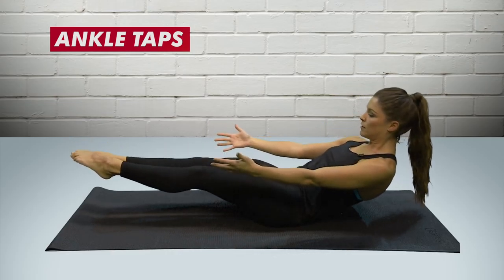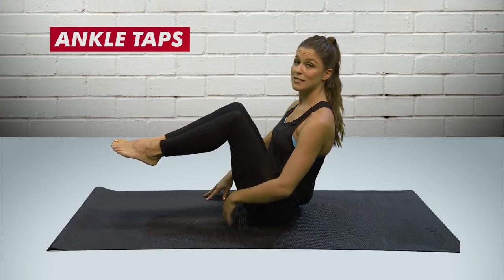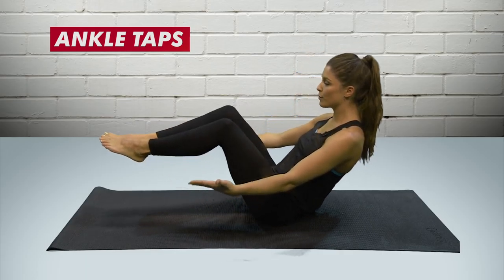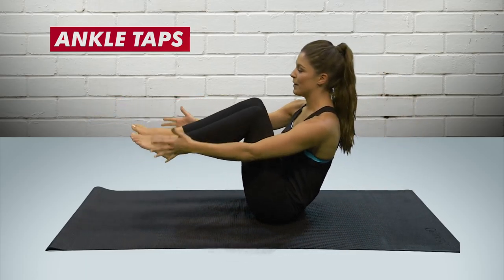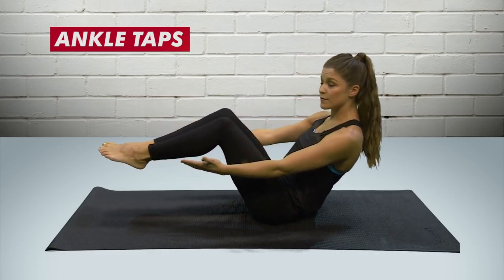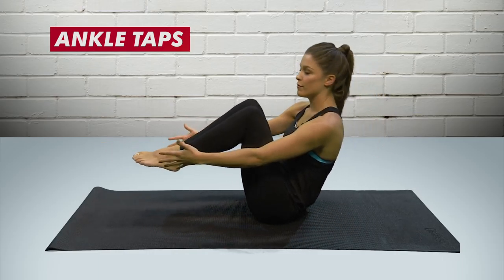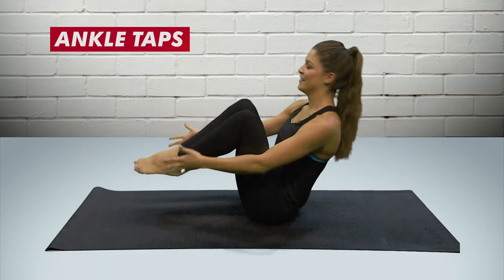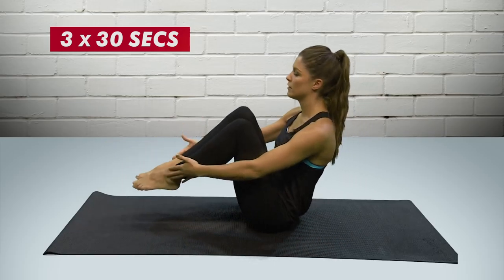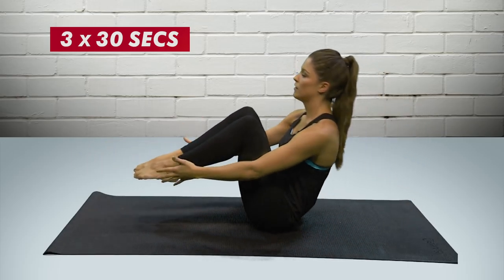Tap your ankles and extend out into a dish shape, then bring the ankles back in. Bring your feet up off the floor, make sure you're opening across the chest and the core is engaged. Tap the ankles, then extend all the way out into a dish shape and come back up. If it looks too far, start where you can and gradually extend further. It's really good for core stability, all areas of your abdominal muscles, hip flexors, and your back. Do maybe three rounds of about 30 seconds each with a little rest in between.